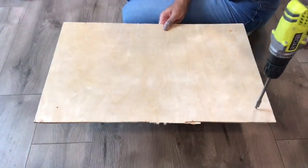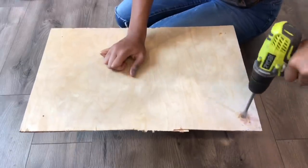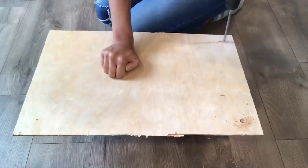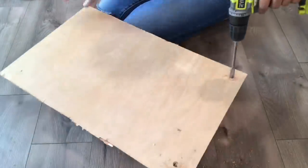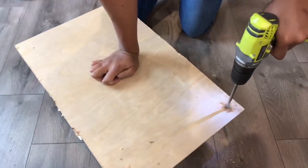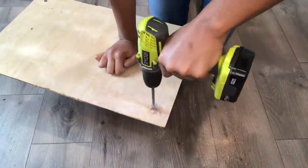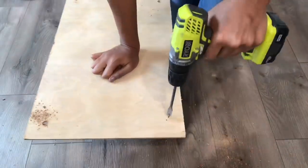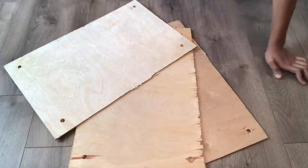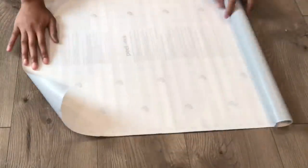Now for the boards — I got this board, one solid board from Home Depot, and they cut it in three for me. They didn't do an amazing job but it is what it is. I measured and I am drilling four holes, one in each corner. By the way, this board was only seven dollars — it depends on your Home Depot, but you can always find affordable wood there.